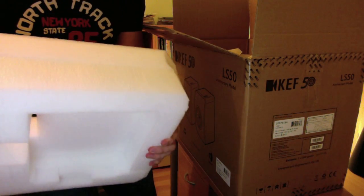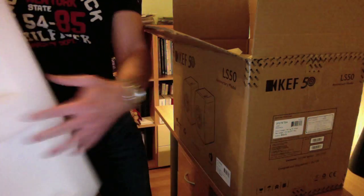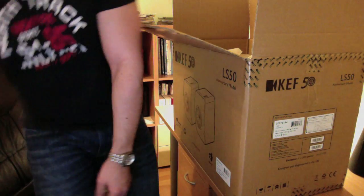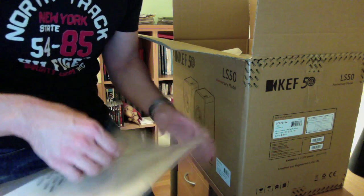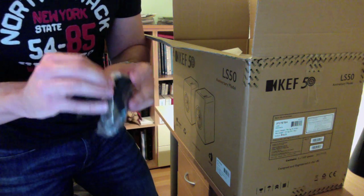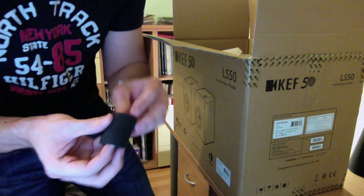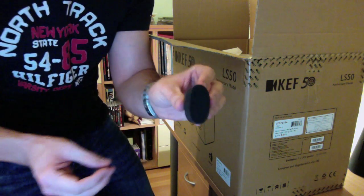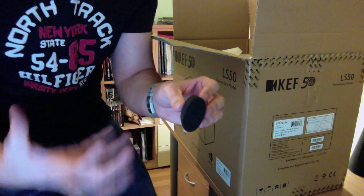So you have this white cover — it looks like styrofoam, but it's not styrofoam, and it's really, really large. It's formed to the shape of the speaker. And you get what I assumed was a cleaning cloth, but actually it's not a cleaning cloth.